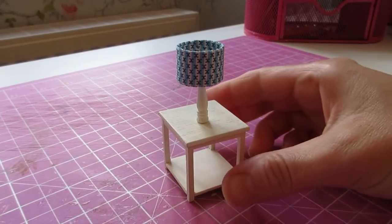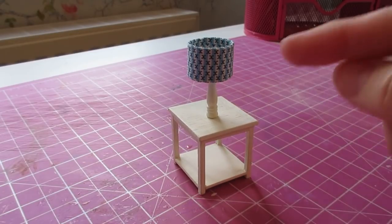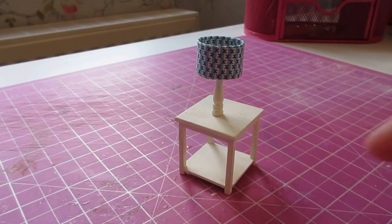Hello! Today I've got a couple of really simple tutorials for you. I'm going to show you how to make a simple table lamp and this little lamp table. The cutting list for the lamp table is in the description box below. So let's get started.